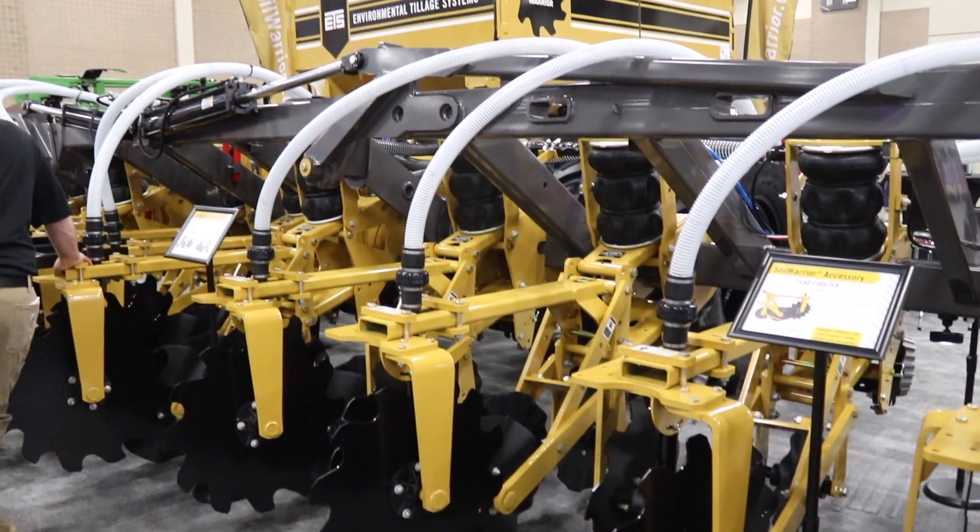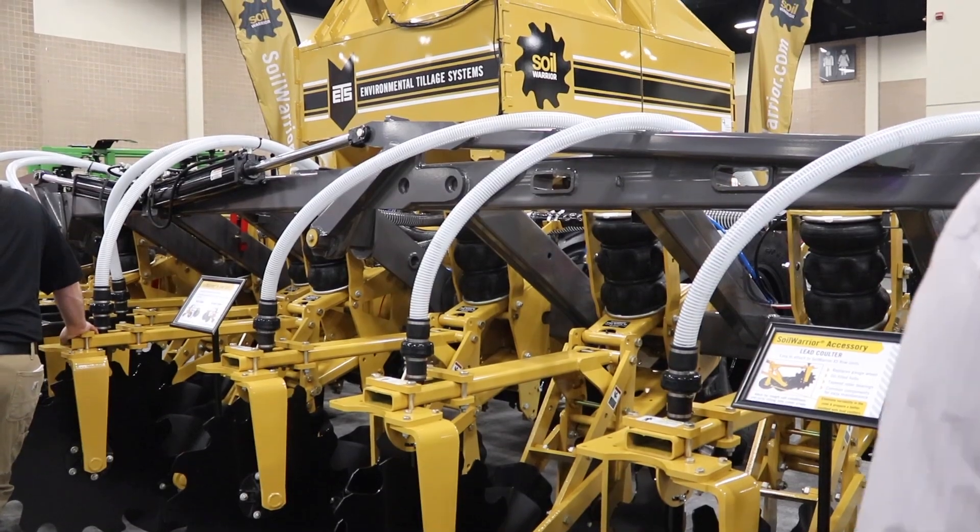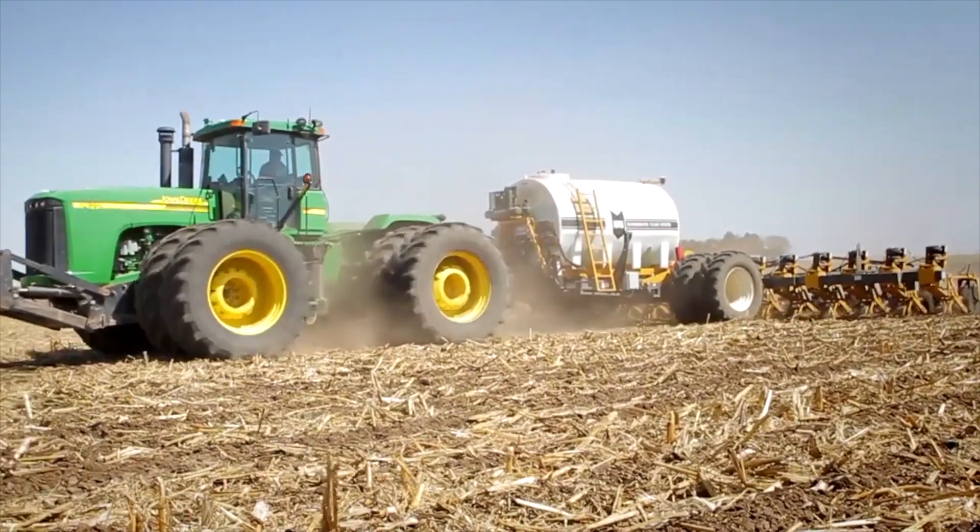The Soil Warrior is present in over 20 states within the United States — basically anywhere there's agriculture, you're going to see our equipment. We also have machines in New Zealand, Australia, Africa, and up in Ontario and Quebec.